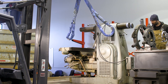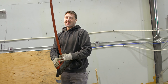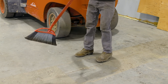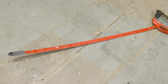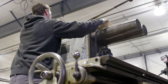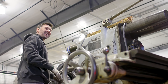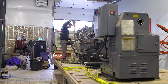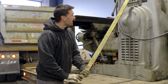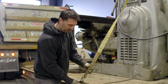I ran over my broom. This is what happens when you don't pick your stuff up — you run your broom over. The chains don't hurt the paint. It's always handy to put a twist in the strap so that when it goes down the road it doesn't fly like an airplane wing.